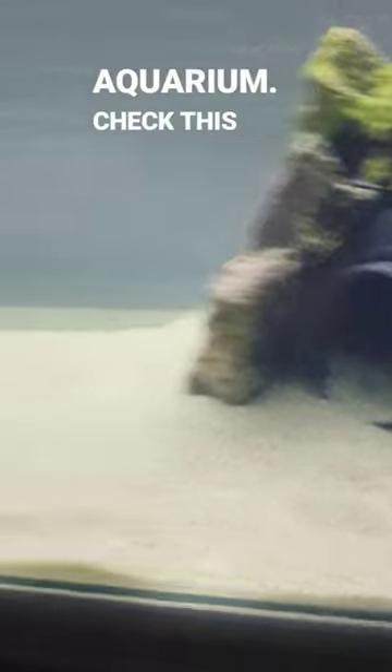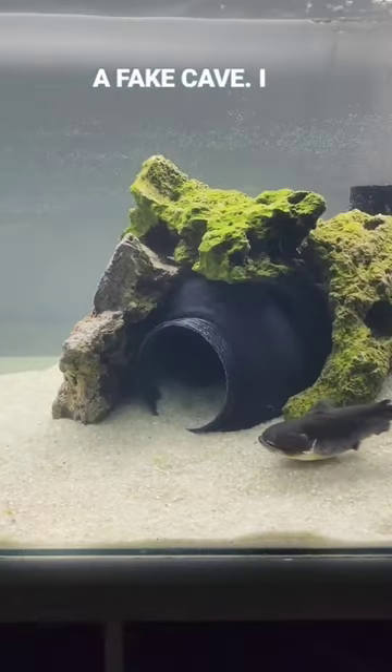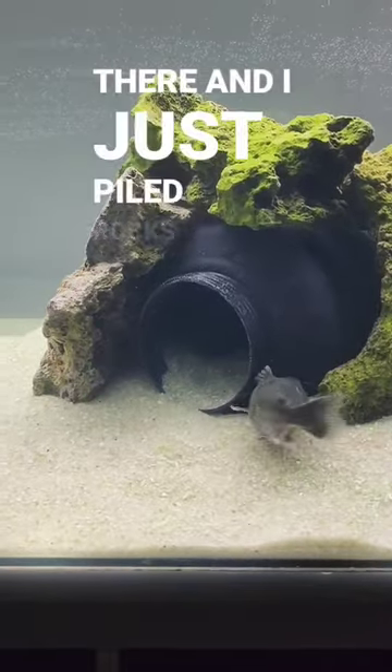Tank update. Here's Jaws — I took out all his rocks, I took out the seaweed, and I redid his whole aquarium. Check this out. You see that thing? It's basically like a fake cave. I put a big jug in there and just piled up rocks around it.